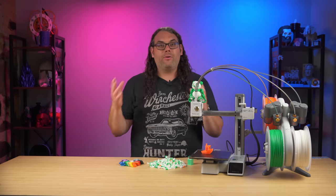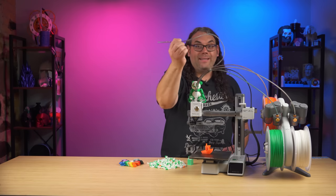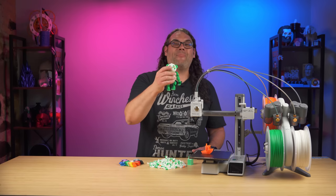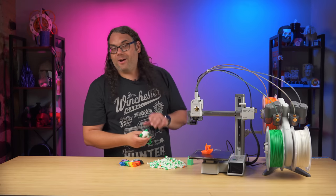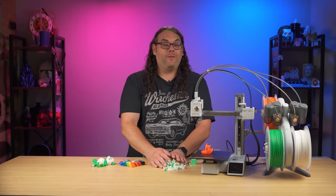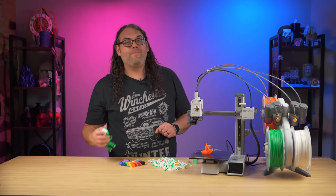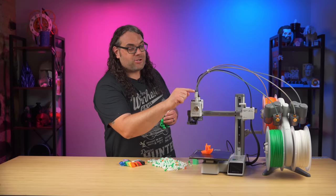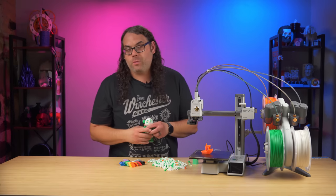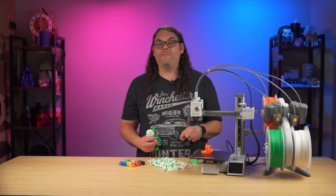The AMS Lite holds four colors and it works very well — it's actually a little bit easier to use than the other AMS because once you load the filament everything is right here. You don't have to mess around with taking screws out or anything like that. If the filament gets broken in one of the Bowden tubes, all you have to do is pop the tube open, grab your filament, pull it out, and put the tube back in. All of the parts are right up top and very easily accessible. I printed this three-color Flexi Factory print right from the screen, and the color changes are very fast because the filament only retracts this far — it doesn't have to go all the way back to the AMS like on my X1 Carbon or P1S.